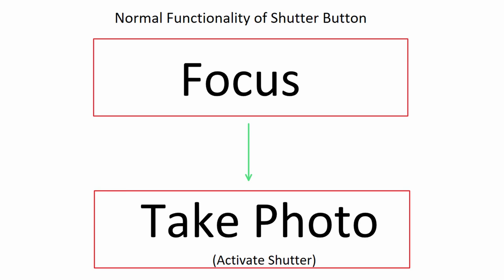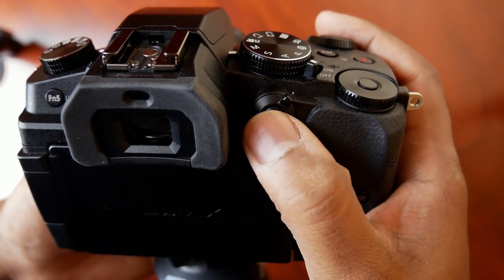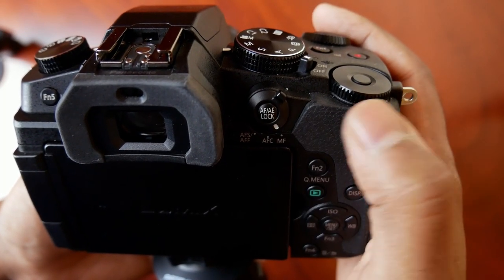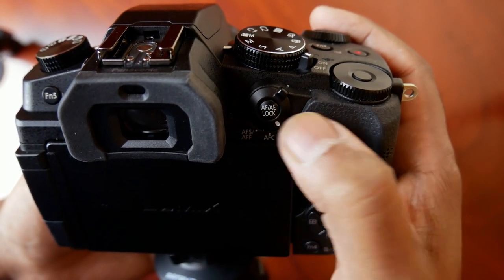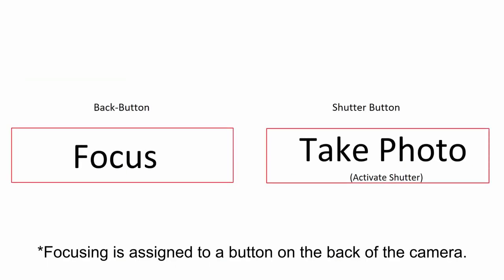So what is back button focus? Back button focus is decoupling the focus away from the shutter button and assigning it to the button on the back of your camera. So now the shutter button, instead of doing two actions in sequence, it only does one, which is taking the picture.